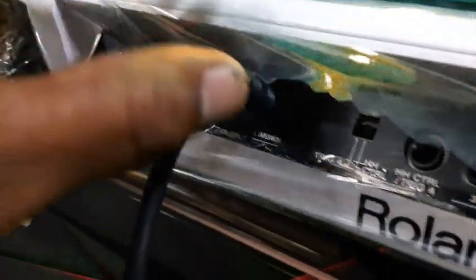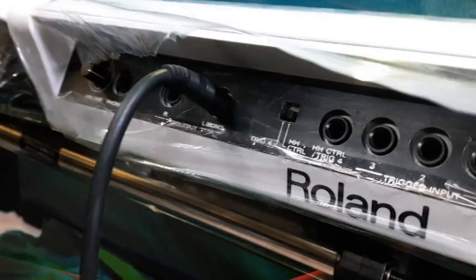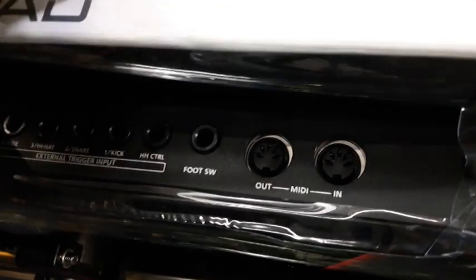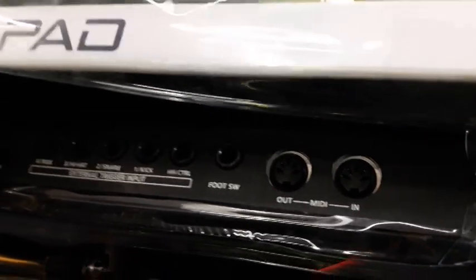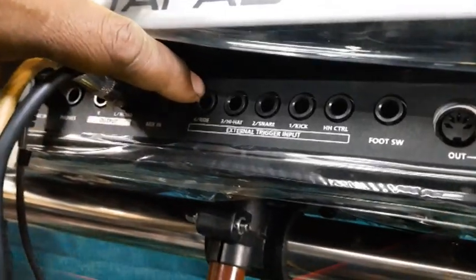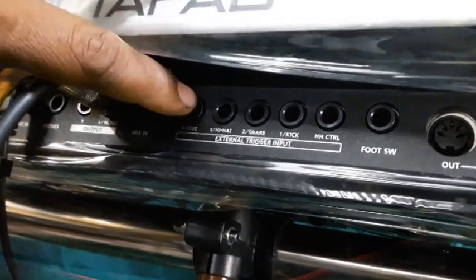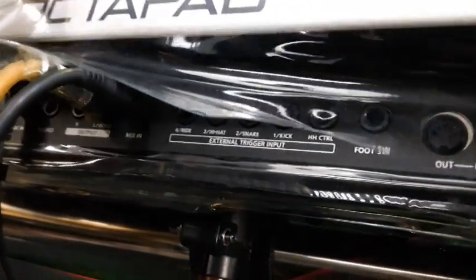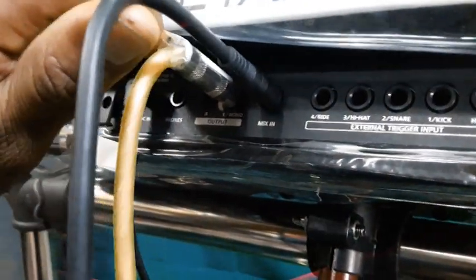Now you will see the SPD-30 rear panel. Here you can see MIDI in, MIDI out, and foot switch. It has five output ports for the percussion pad — you can plug them in separately here. The SPD-20 only has four, but the SPD-30 has five. There is also a special jack called Mix In.